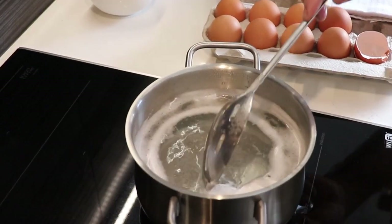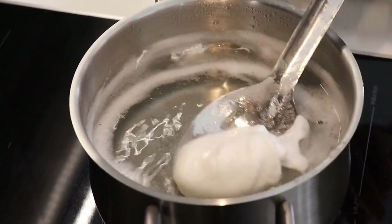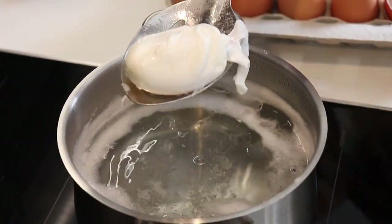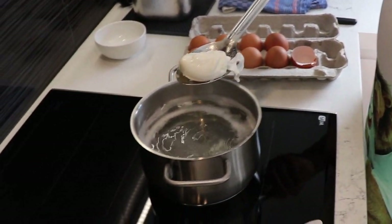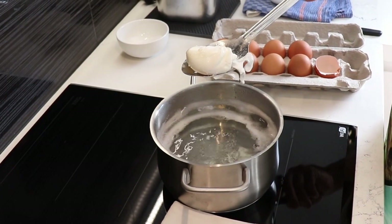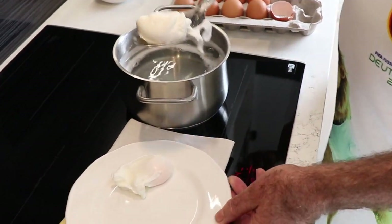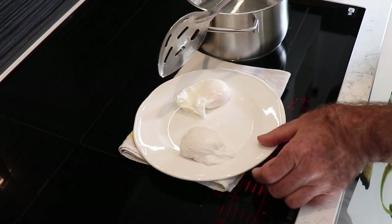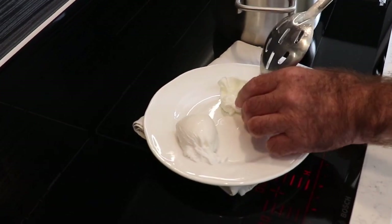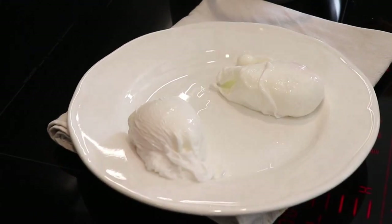Now we have this one at four minutes. Again, we quickly put it on a cloth and let the water drain off. We turn off the stove and bring the plate forward. And here we go — we have a beautiful three-minute egg and a four-and-a-half-minute egg.